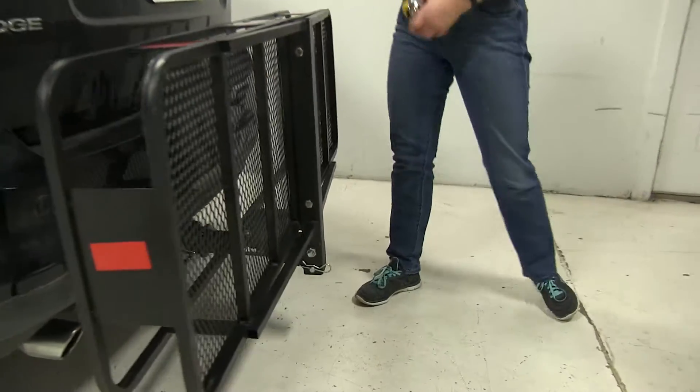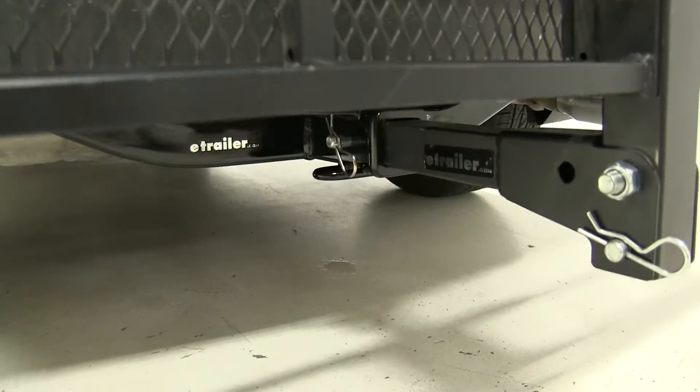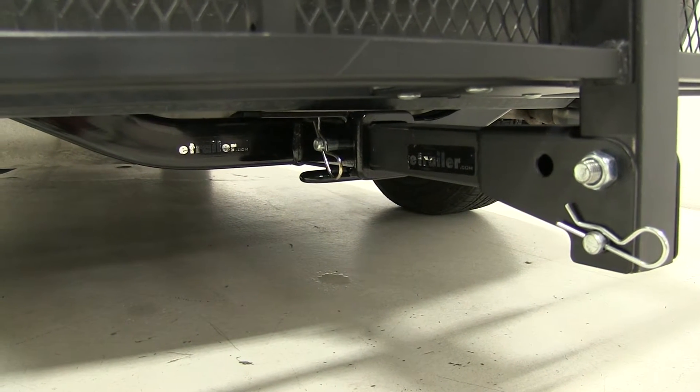Now about our hitch — like I said before, this is designed to work with two inch hitches and you'll see a hitch pin and clip down there in place. That is not included with your carrier, although you can find one on our website using part number PC3.